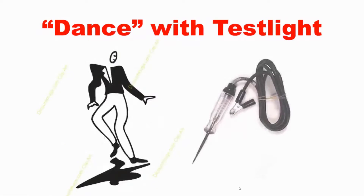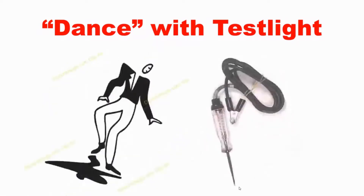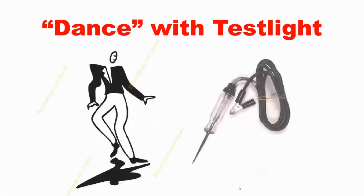Welcome. What are we learning today? Today we're learning how to dance — no, we're not learning that kind of dance. We're going to learn how to dance with the test light. What does that mean? That means to know all the steps and the moves and look good while you're doing it.